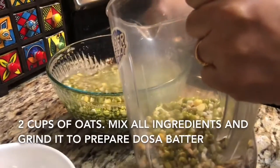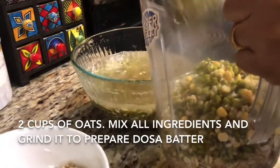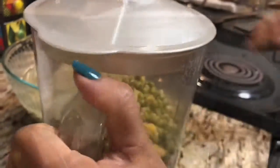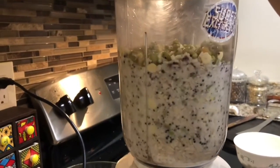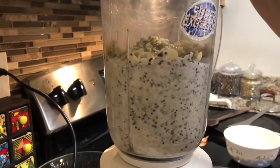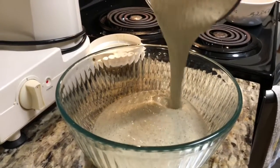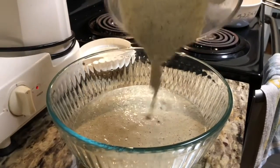If you want to add flavor to your dosa, you can add garlic, green chili, coriander leaves, ginger, or coconut. Sometimes I add fresh curry leaves also — it's up to you what you want to add. If you want to make it more healthy, you can add spinach as well, which is very healthy for kids especially. I make this dosa most of the time for my kids at breakfast and I add spinach too.